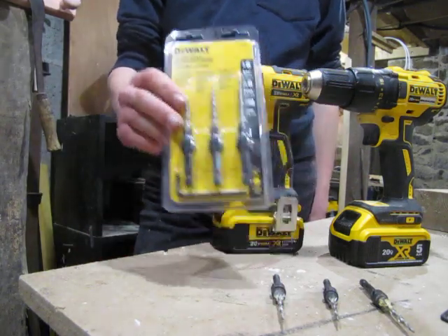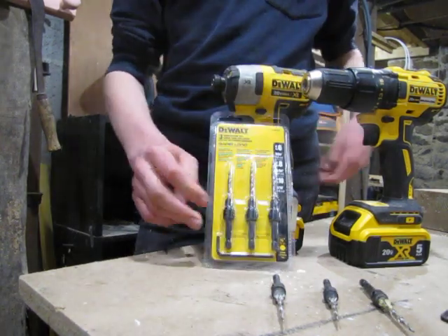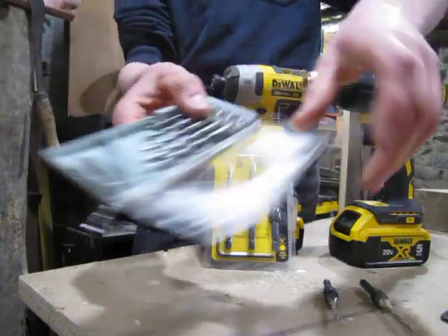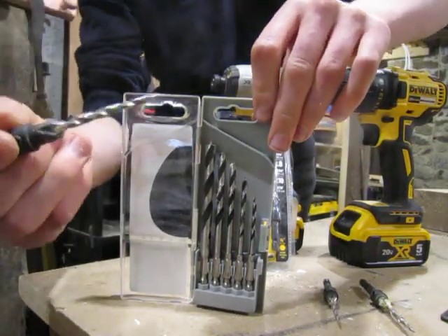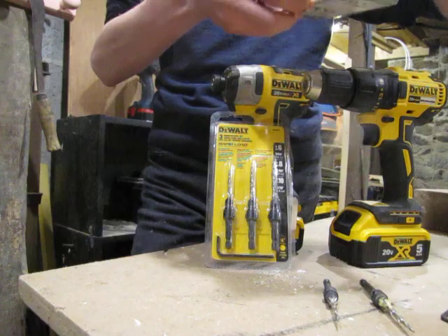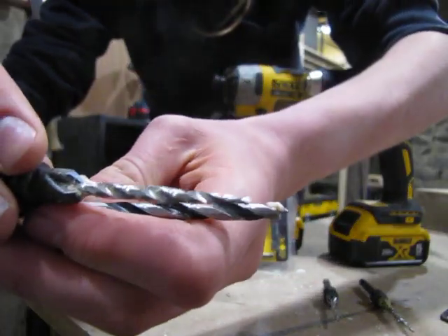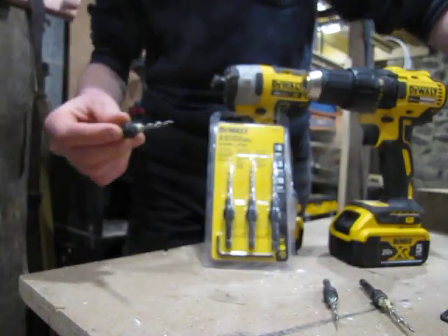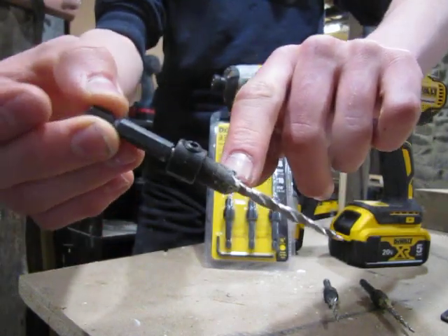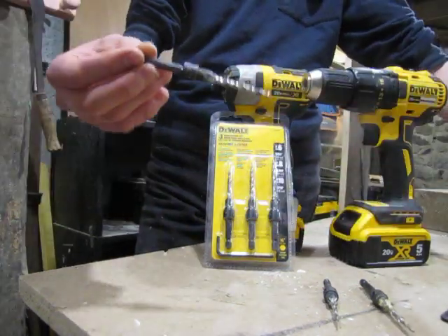What's up everybody, today's review is on the Dewalt Rapid Load countersink bits. Countersink bits, or tapered bits, are different from your standard brad points because they're tapered on the end rather than being the same diameter all the way along. Countersink means they have this feature up here which makes a little hole for your screw head to sit in, and I'll show you that a little later.